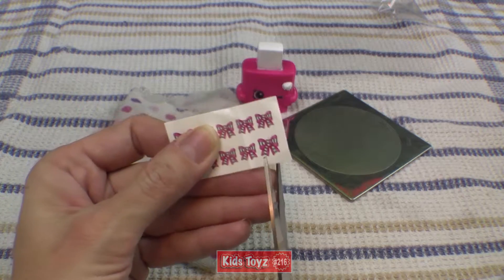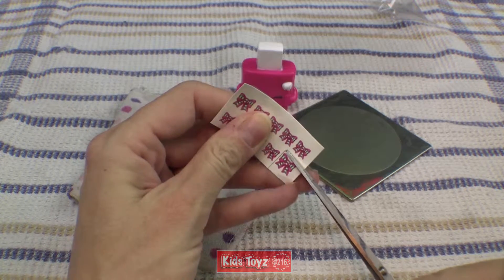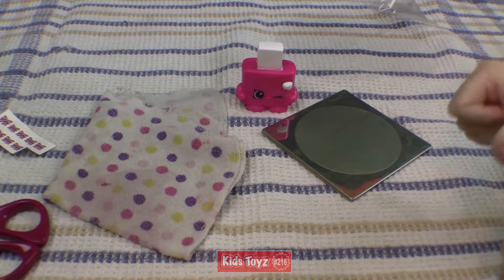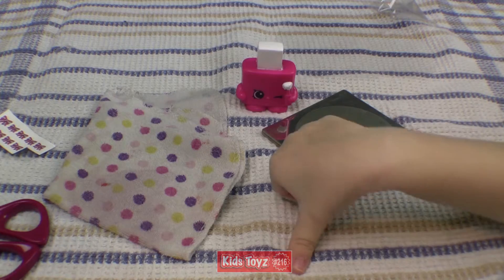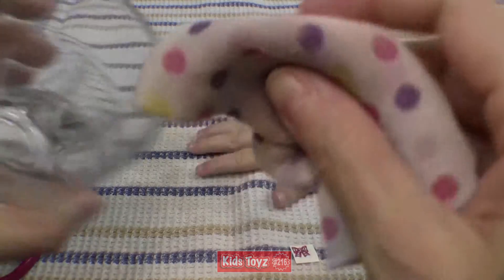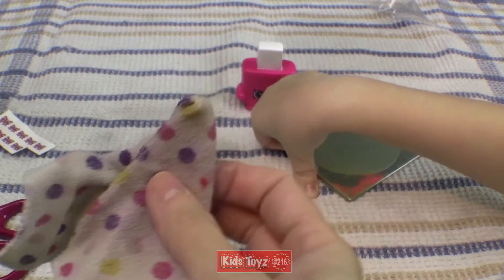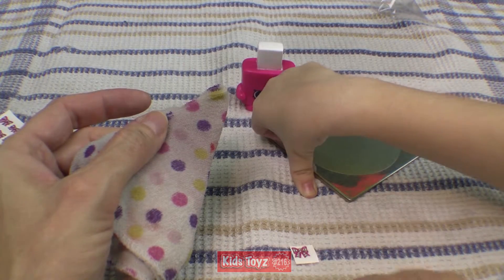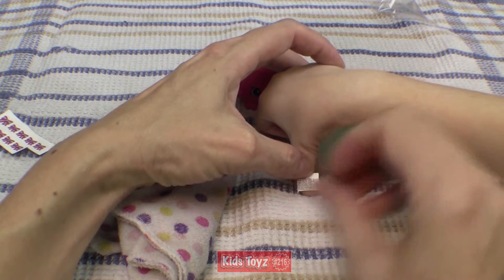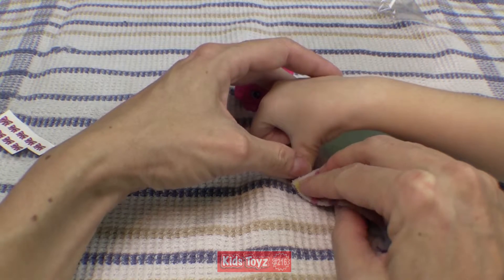First you gotta snip one off. And there you go. Okay, so which nail do you want to put that on? Hopefully my thumb. Okay, so put your thumb over here, a little bit higher. Then we're gonna dip this cloth in some water, make it nice and wet. So we put the tattoo — we put the picture onto the nail. And then we put a little bit of water on.